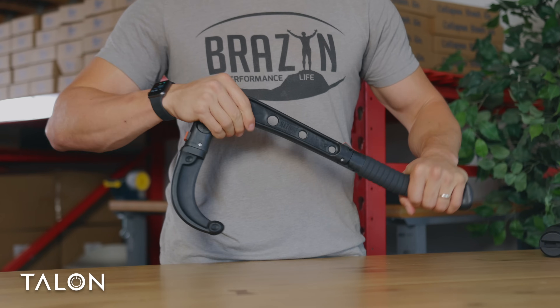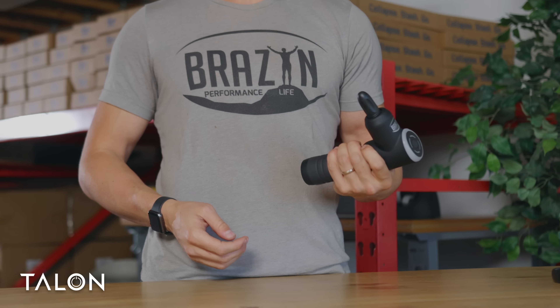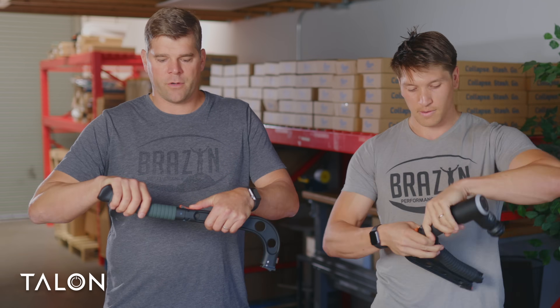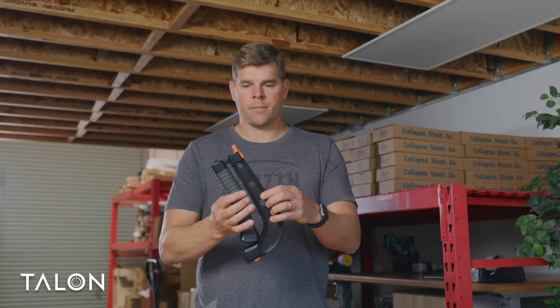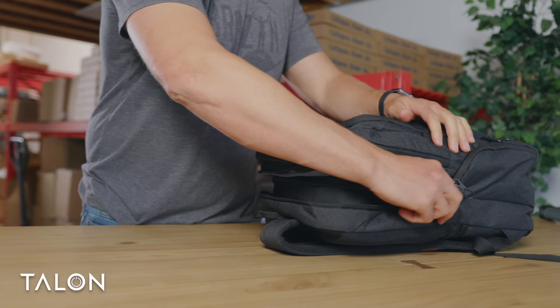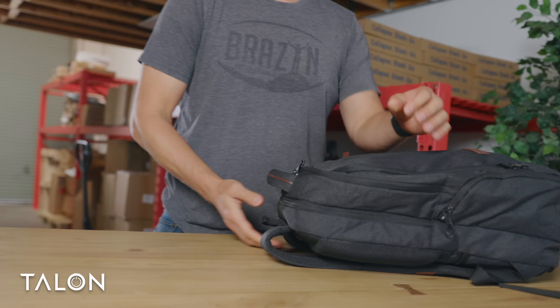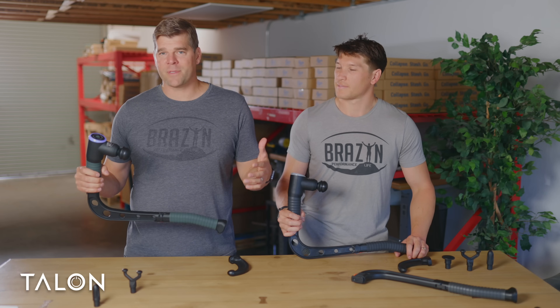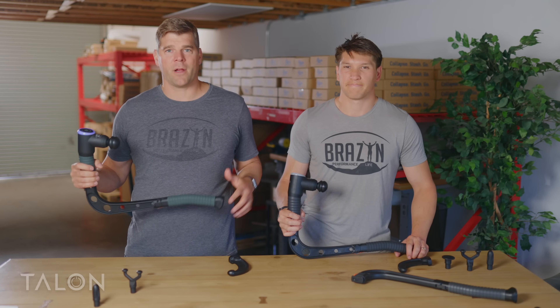There are a lot of features built into a few devices — it's a very modular design. And because we love to travel, we wanted this thing to fit in a case. All you have to do is simply fold it in half, put it in the case, slip it in your backpack, and you can go anywhere with your Talon. Thanks for watching, guys. Thanks for learning about Talon. If you want to learn more, check out our website, and as always, be brazen.